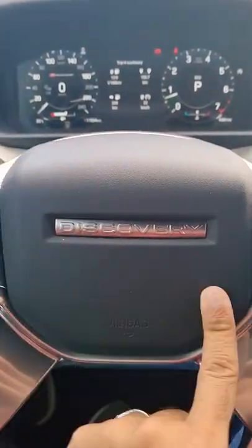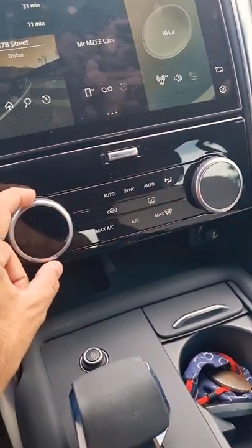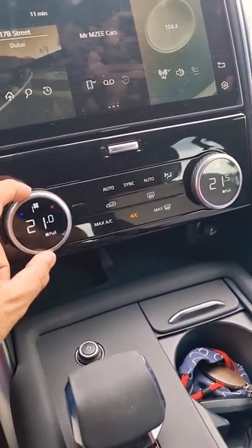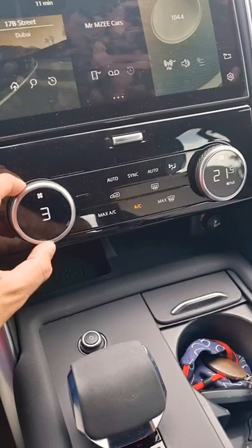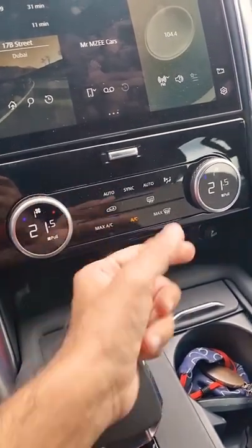On this Land Rover Discovery, you get some pretty multifunctional AC dials. Once you switch it on, you can turn this dial, but you can also pull it to control the fan speed, then push it back and change the temperature on both sides.